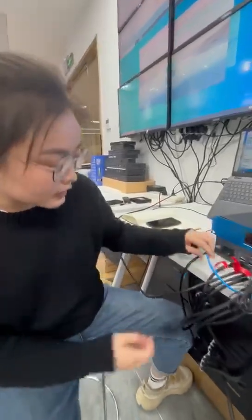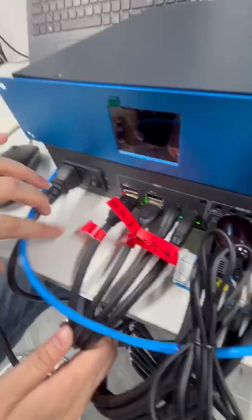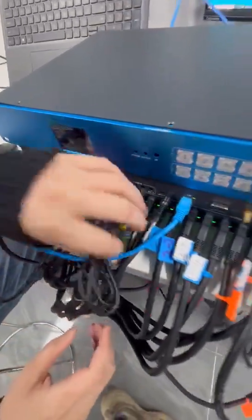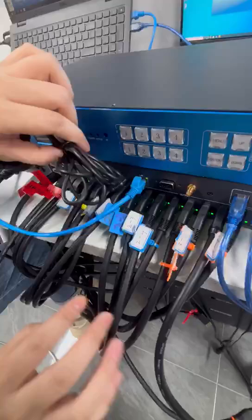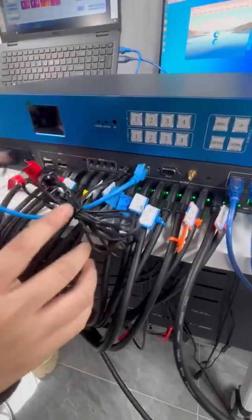This is a new video controller. You can see there are four inputs. The resolution is 4K 60, and there are 16 outputs. The resolution is 2K.